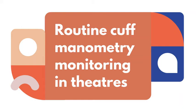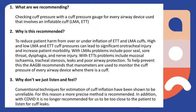Welcome to this short video on how to measure cuff pressures using the manometer. The manometer can be used to measure cuff pressures in LMA and endotracheal tube. In this video, we will be focusing on how to use it with the endotracheal tube.